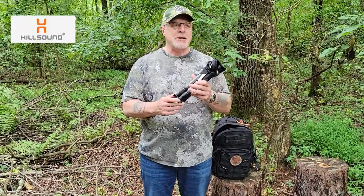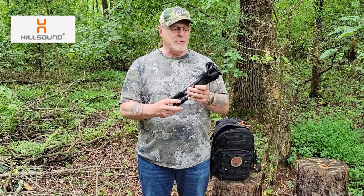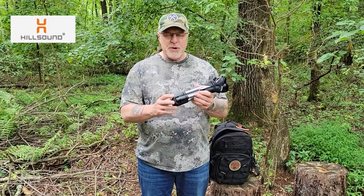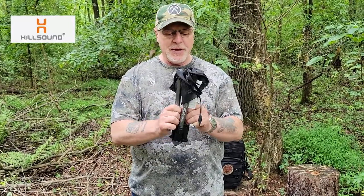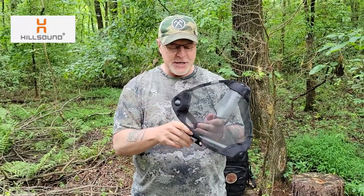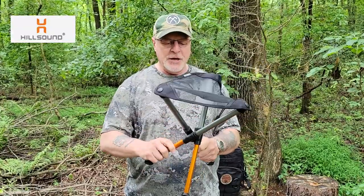The stool weighs in at 12.6 ounces, has a seating capacity of 240 pounds, it's about 12 inches when compressed, and comes out to about 18 inches when extended. All you have to do is pop that off, unfold it — it's got a mesh seating area — extend the legs and it's ready to go.